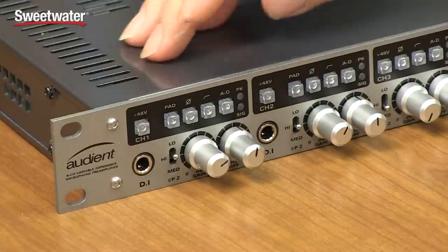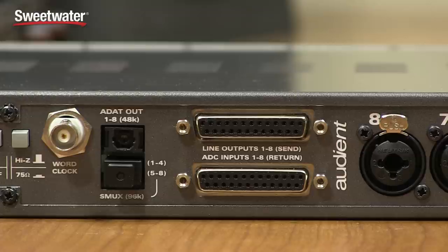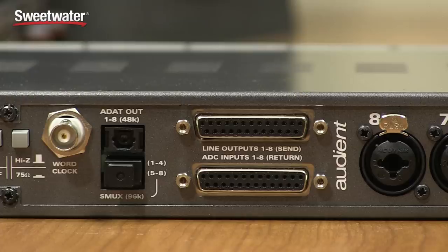Next up, we have the AD switch, and this is where a lot of the versatility of the ASP880 comes in. When you push that switch in, you're engaging two D-sub connectors on the back — each an eight-channel connector, one for each of the microphone preamps — and you can use those two D-sub connectors in three different ways. First, you can use the analog output D-sub connector as a direct feed into your audio interface, where the ASP880 serves as a straight-ahead 8-channel mic preamp. Second, you can use the D-sub output and input to create a send and return, inserting a compressor or equalizer into the signal path before it feeds your interface. Third, you can use the input D-sub as a direct feed into the analog-to-digital converter inside the ASP880, allowing external mic preamps to feed digital signals into your audio interface and DAW.